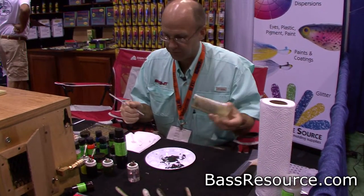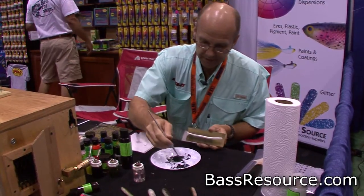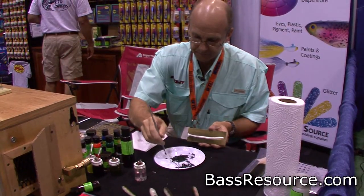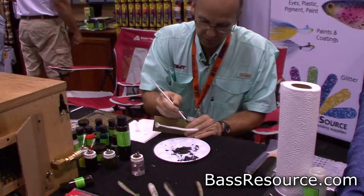Today we're going to paint up a baby bass. We've got some Calure Coat here — it's a water-based soft plastic paint. I've got some black in my palette here. I'm going to put just enough on this brush so I can make some little hash marks on the bass.